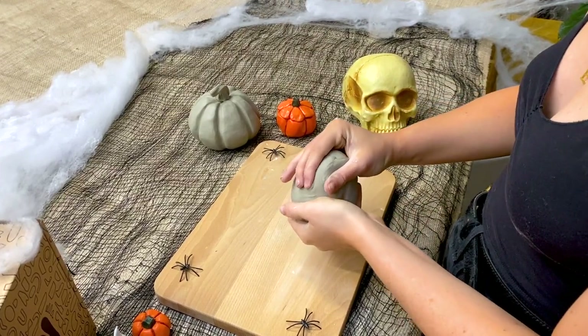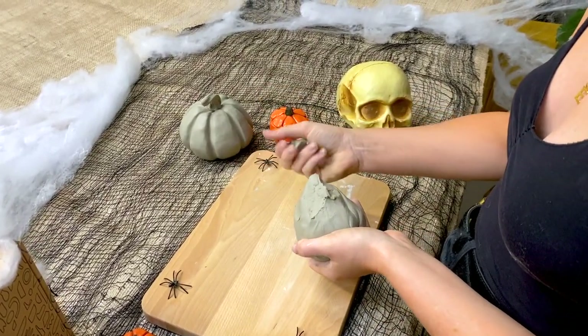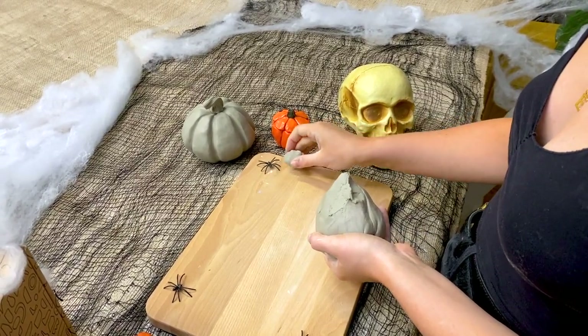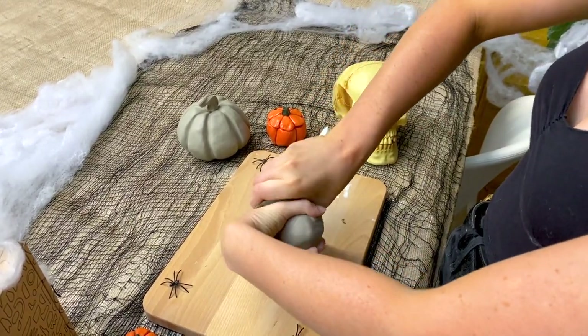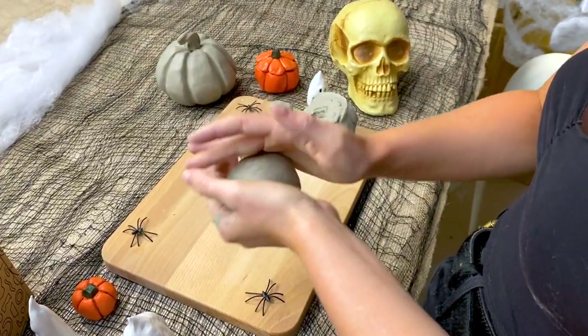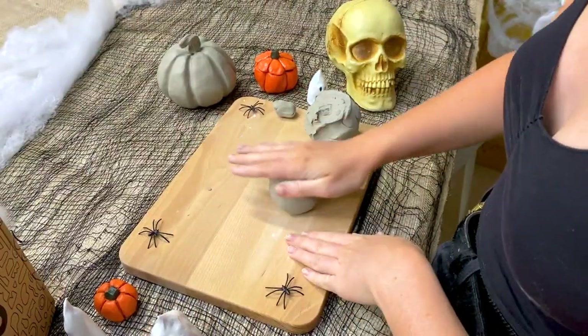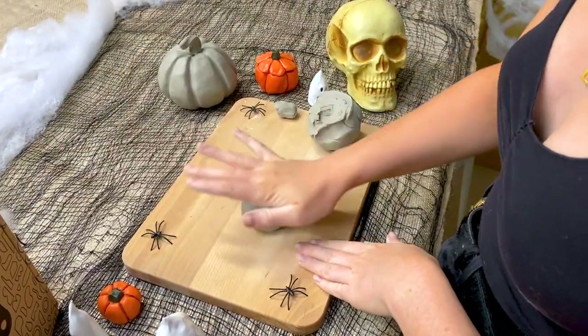First of all I'm going to tear off a piece of clay that I'm going to use to make my stalks. Next I'm splitting the rest of the clay in half. I'm going to make two pinch pots out of these two pieces of clay. To do this I'm first going to roll the clay into a ball — I can do this in my hands or on my surface.